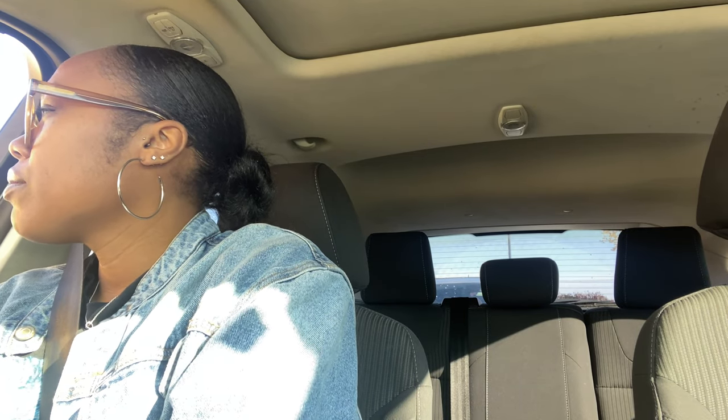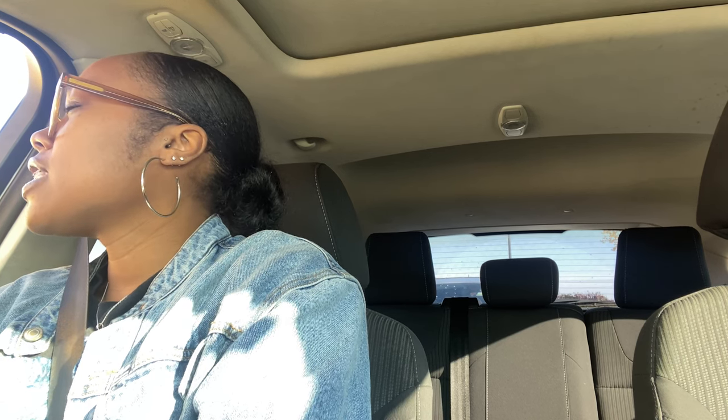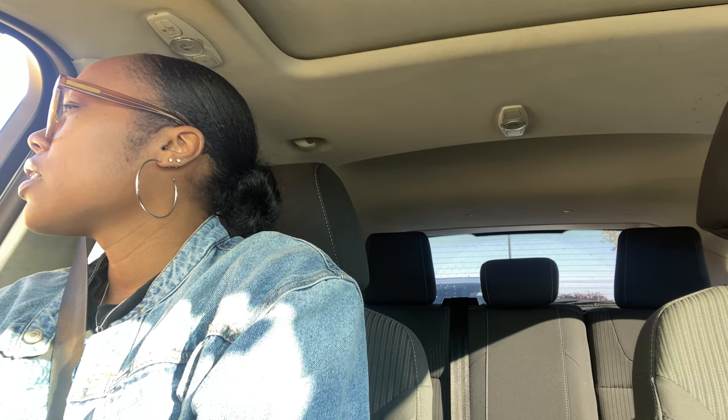Can I get a bacon, egg and cheese bagel on an Asiago bagel? And can I do the spiced cran orange tea — the spiced cran orange tea? Yeah, absolutely. Just a 16-ounce. It's going to be $10.62 for you at the window. I love the Big B, so I just couldn't start my day without it.